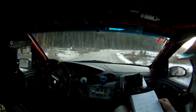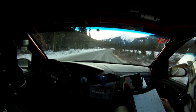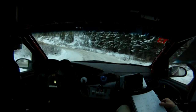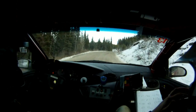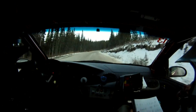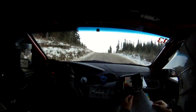Very nice. 40. Right 4. Caution ice. 60. Right 5 long. 60. Left 3 long. Uphill. And right 5 over crest. Right 5 over crest. Repeat: right 5 over crest. Into a left 4 minus. Uphill. 60. Right 3. Make cautions all over this area. Ice. Into left 6 over crest. And keep middle over crest.